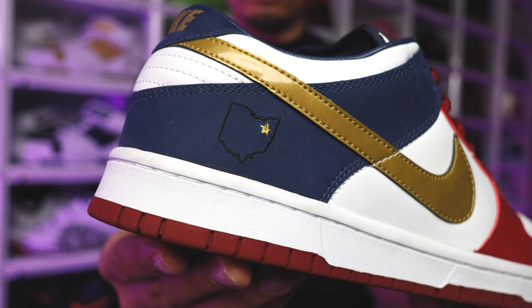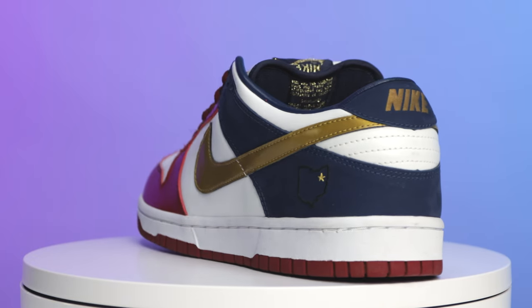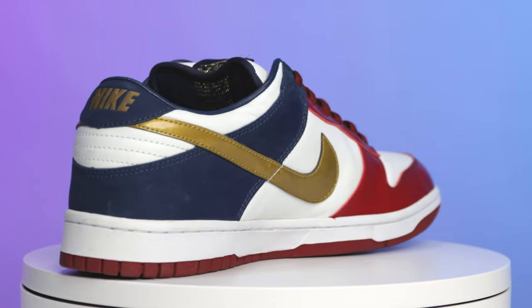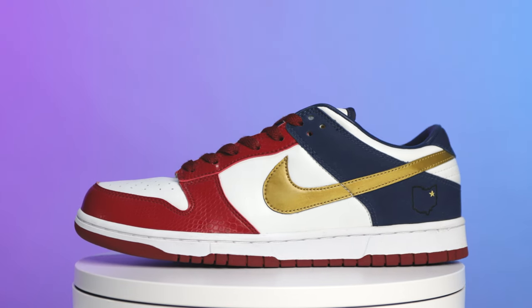On the back end of the shoe you're going to see the entire border of the state of Ohio stitched in black, and where the gold star is, that's where Akron is located on the map — that's where LeBron is from. On that back panel you're going to have a navy blue suede, and it feels very very nice. You're going to have that same hit on the suede patch on the back end with the gold Nike branding — it's not stitched, it's more stamped in with a colored print.